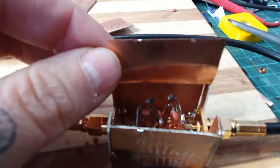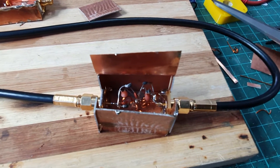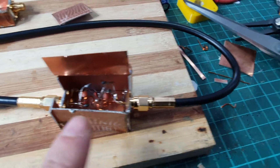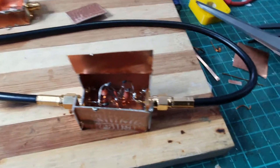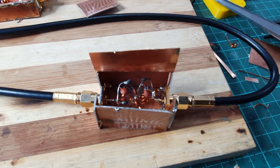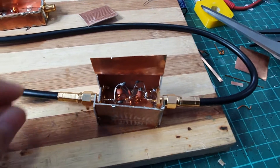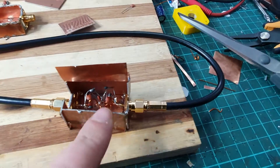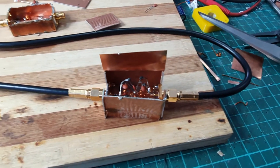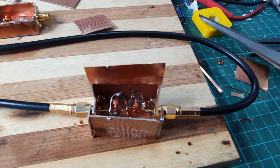This is the second version, and it's basically a Chebyshev order 3 bandstop filter — nothing too fancy. I decided to build it using the spider technique, or air-core, or whatever you'd like to call it. I used some PCB clad and just added the parts and the coils, which had to be tuned afterward.